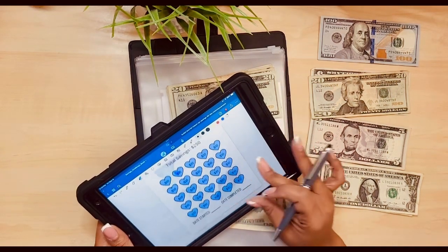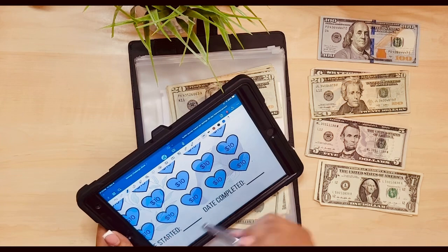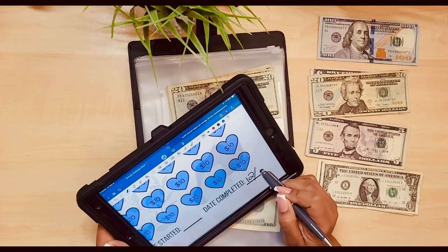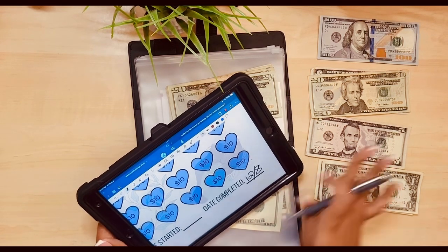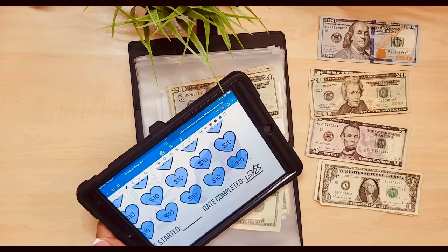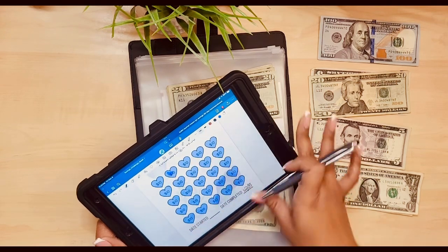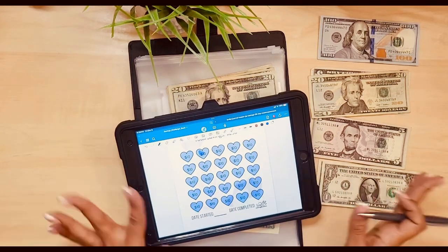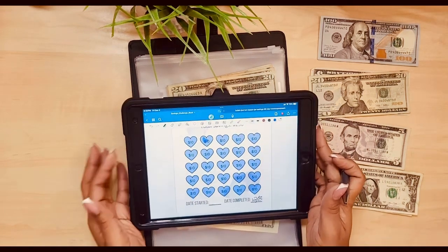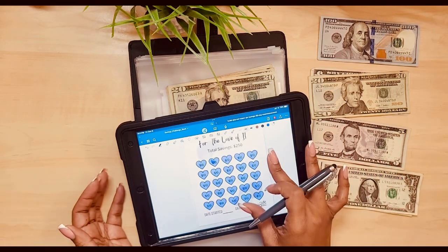All right, yay - we finished one! So this is $250. Let me write down when I completed it. I do not know when I started, so it is what it is. Today is 12/8. I'm not that far behind schedule. I mean, I'm behind schedule, but not as bad as I thought with this savings challenge. Because this is from my end-of-month November paycheck, which I count as my December paycheck really.